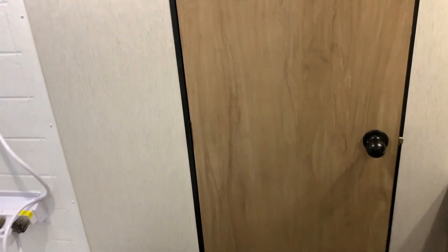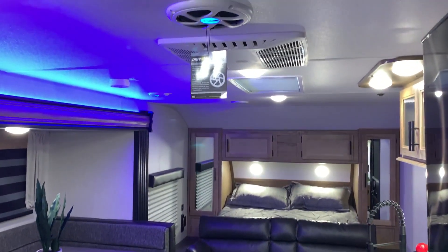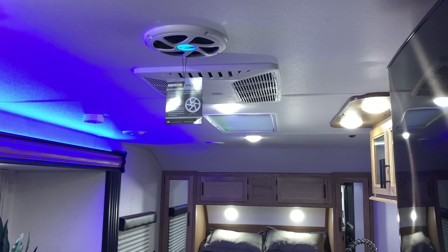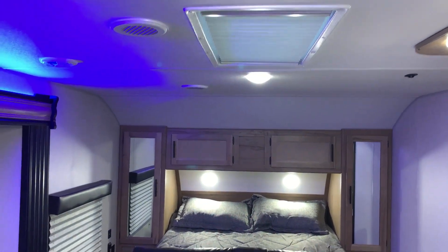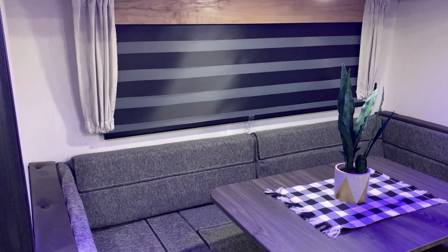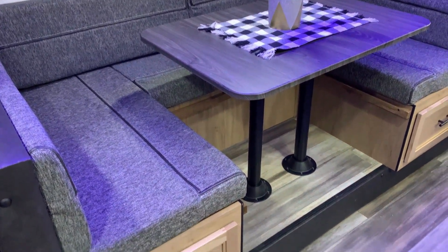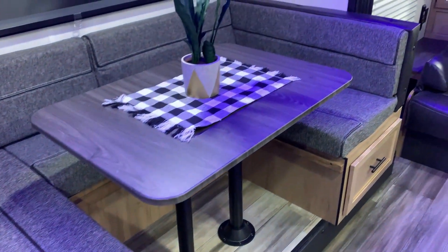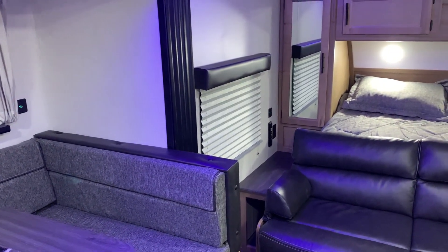Moving back forward through the bathroom into the living room area, up top we have your subwoofer and speakers which light up blue on the ceiling, a 15,000 BTU air conditioner, and a skylight up front with a valance you can pull. In the dinette area we have the zebra blind where you can have partial sunlight or darken it out completely. The large U-shaped dinette can also turn into another sleeping area — each drawer underneath is a full-length pullout drawer for storage, and the middle bench has storage underneath as well. We have your 12-volt charge port in the slide room.